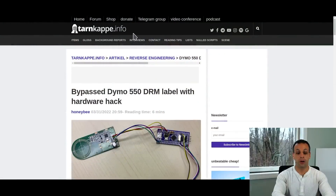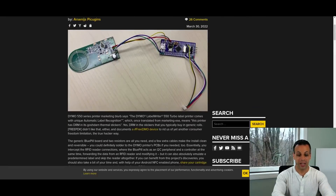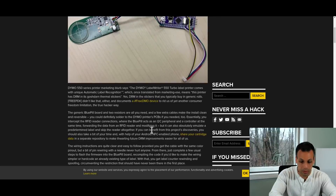Many of you have asked what I think of the fact that the DRM has been bypassed with a hardware hack. I'll leave links down below. This comes with the hashtag #FreeDymo from Hackaday, and it says a generic blue pill board and two resistors are all you need, plus a few extra cables to make the install clean and reversible. You could definitely solder to the Dymo printer's PCB if needed. There are wiring instructions, and you probably get the cable with the same collar pinout, but a pin rewiring with a needle never hurt anyone.